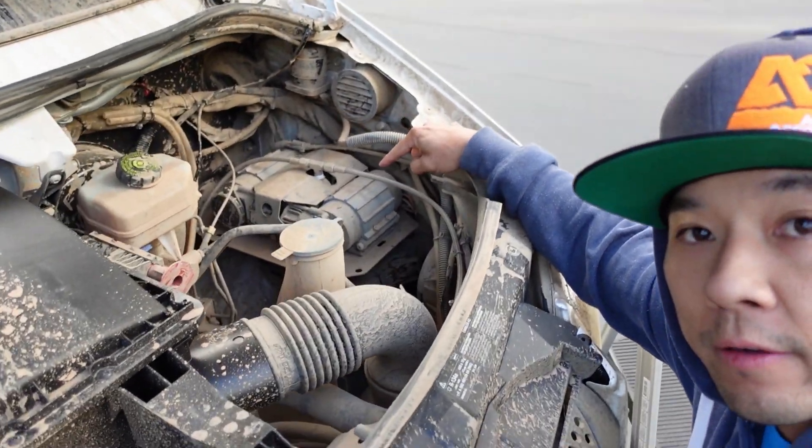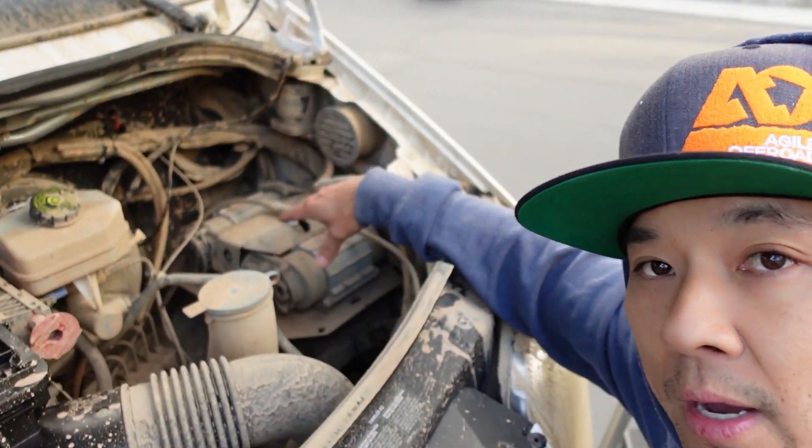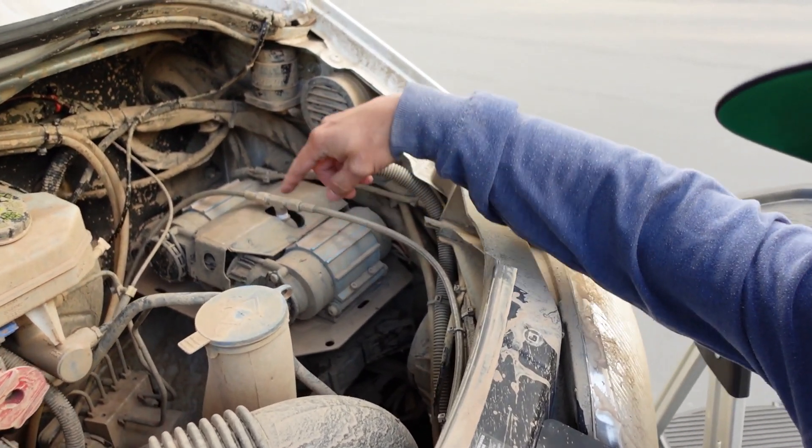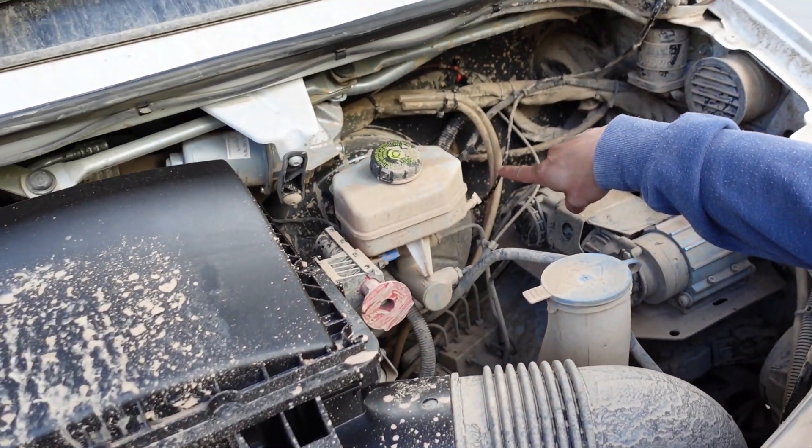Hey, what's up everybody? Today I'm going to be doing a little bit of an install on the ARB Twin Air Compressor, which is right here under the Sprinter. The reason I'm doing this video is because I want to make the intake for the air compressor more efficient by using cooler air from inside the cab rather than inside the engine bay. That will make the compressor more efficient and give the compressor more of a lifespan. So I'm going to take these intake covers off right here and reroute it into the cab.